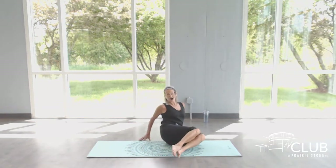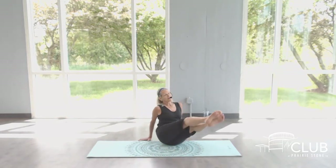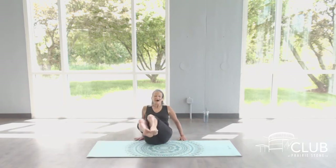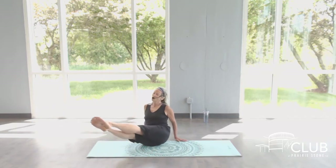Two more sets. Can-can. Twist. Come across. Stay to your right. Stretch and bend. Last set. Cross and cross. Stay left. Hold the stretch here. Hold those legs out.